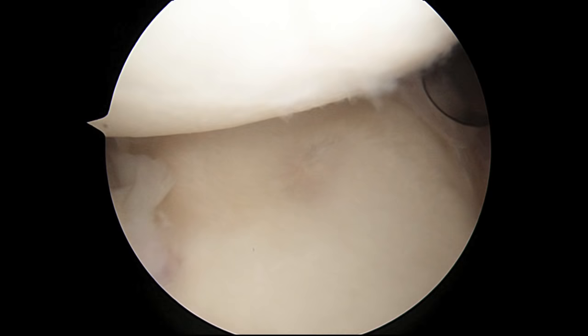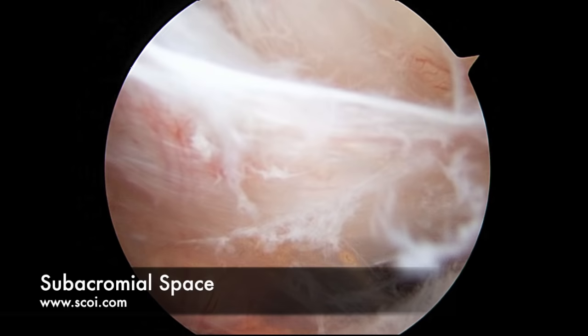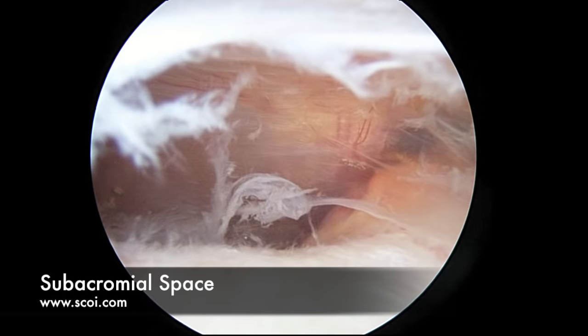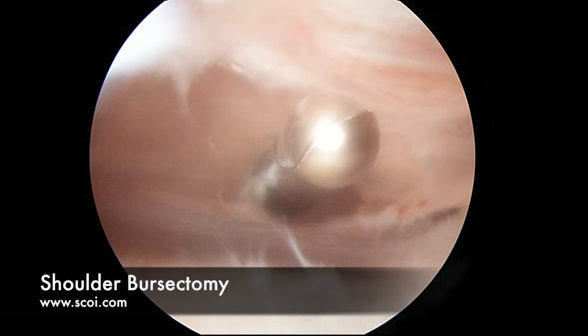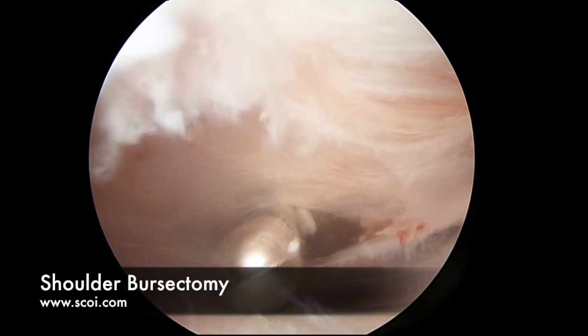The next step in a diagnostic arthroscopy is to look into the bursal space or the subacromial space of the shoulder. It is up one level on the top side of the rotator cuff, so we move the scope up and into the subacromial space. Now the rotator cuff tendons are down below and there is bone up above. Often times people can have bone spurring on the acromion and require removal of that bone spur to free up impingement syndrome on the rotator cuff. In this patient we are going to remove some of the subacromial bursitis. This wispy cobwebby type material is what bursitis looks like — it develops as a result of irritation in the shoulder. We can remove it and the shoulder will feel better, though it can return if there is a new injury.